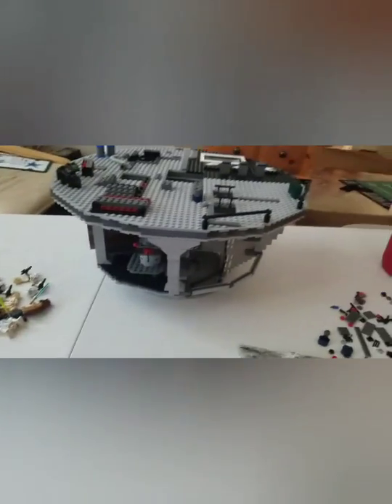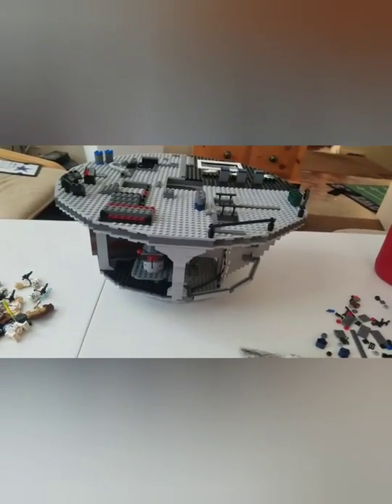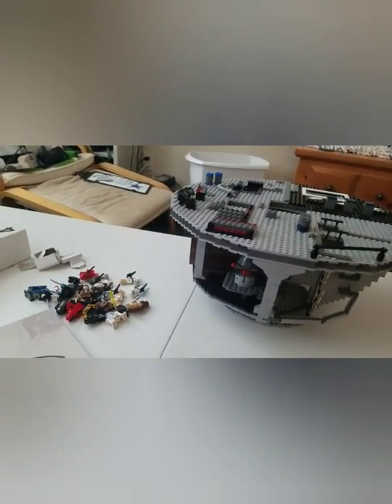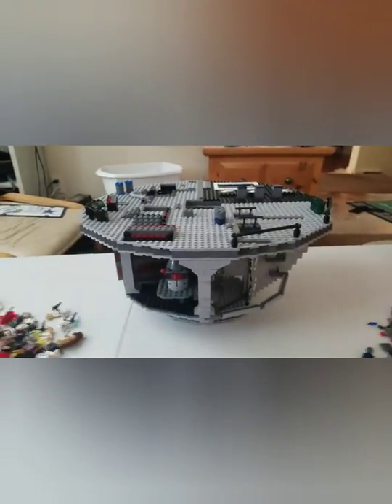Alright guys, I'm back. I have now got the second box done, so I've only got two more parts left. I'm actually about halfway done now. I'll update you guys when I get done with the third box.